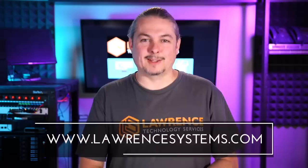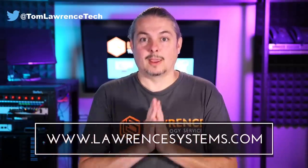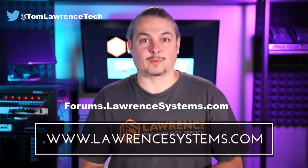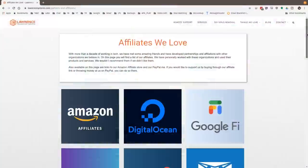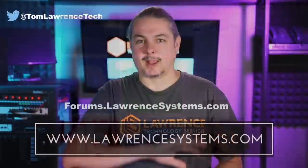Thank you for making it to the end of the video. If you liked it, please give it a thumbs up. Hit subscribe and the bell icon to be notified of new videos. If you'd like to hire us, head over to lawrencesystems.com and fill out our contact page. For further discussion, head to forums.lawrencesystems.com — video suggestions are welcome there too, and the forums are free. Check out our affiliate page for great tech offers. Thanks for watching and see you next time.